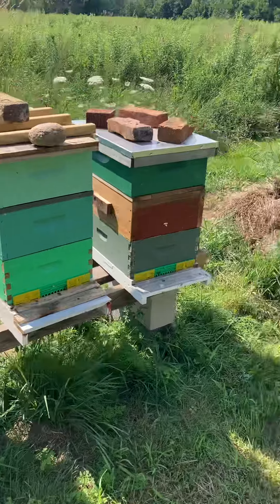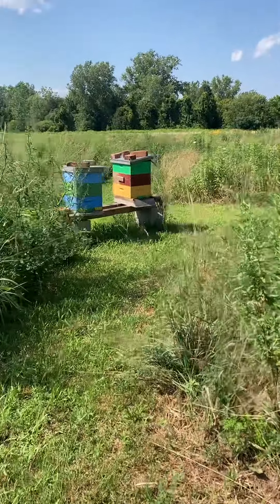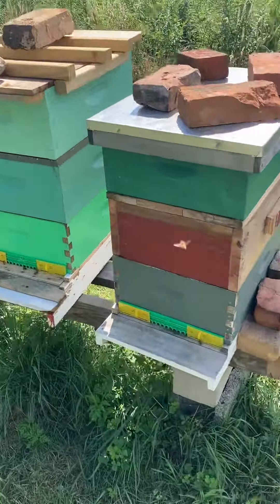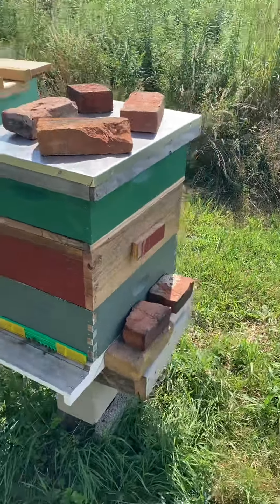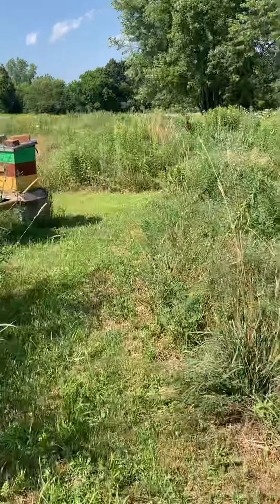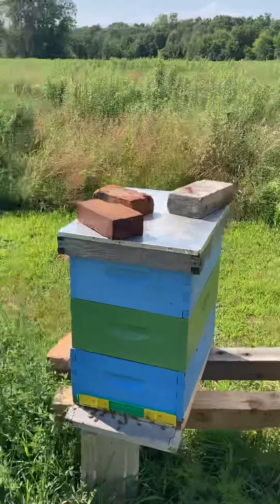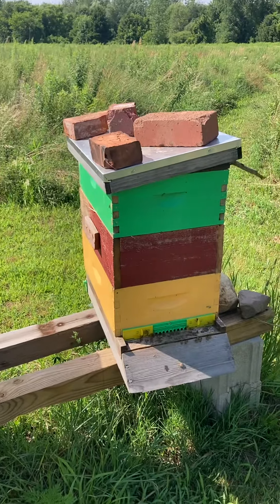Just to remind you, I run only eight-frame mediums for everything — brood chambers, honey supers, pretty much everything. I have started building a lot of my own equipment. These bottom boards here are all homemade and home-built, along with that bee box there — I think I just finished building it yesterday. It's old barn wood, just rough-cut old barn wood that I have laying around, which I seem to have a lot of. Most of my bottom boards are screened — all the ones I build from scratch I screen with an eighth-inch hardware cloth across the bottom. Here's another example of a homemade box.